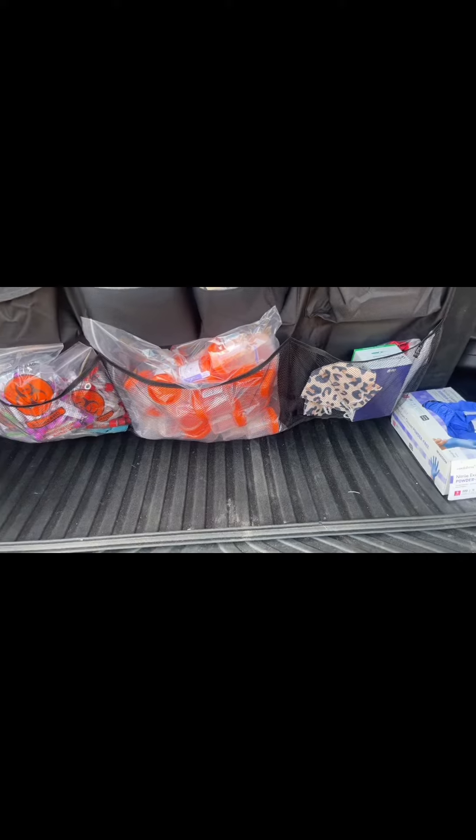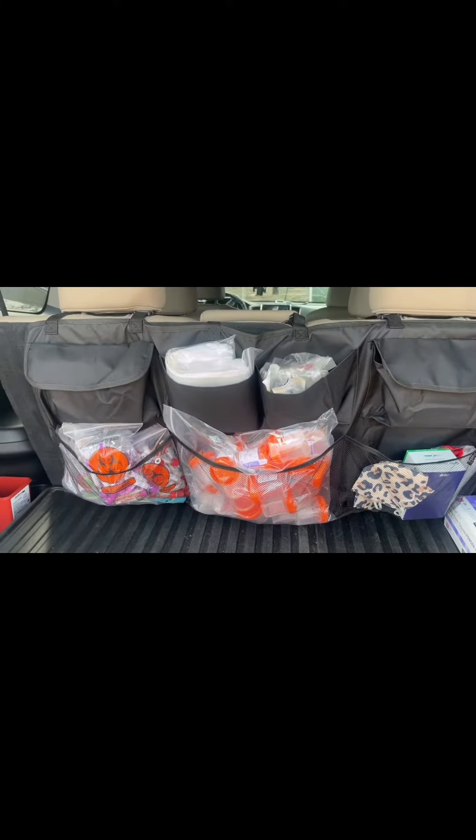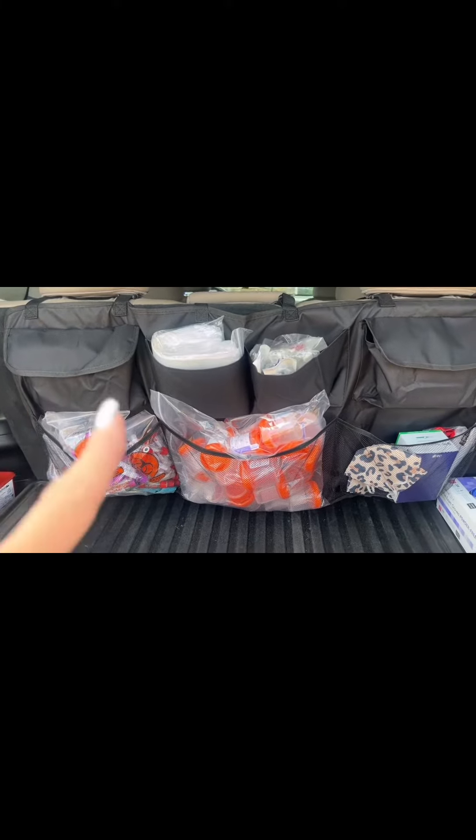I like this because it's upright instead of taking up floor space. I've used so many different organizers that just sit in the back, but I really think I'm going to like this one. It does have the velcro sticky backing in several areas.